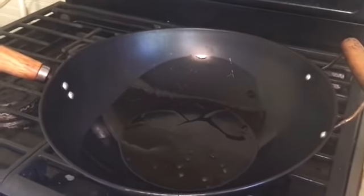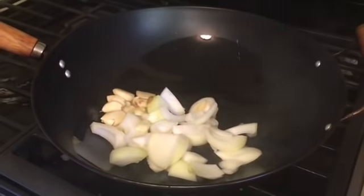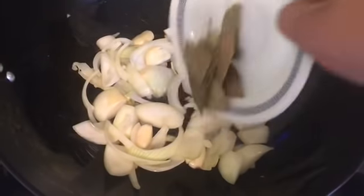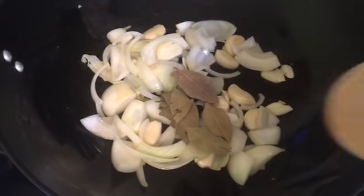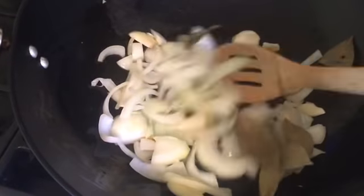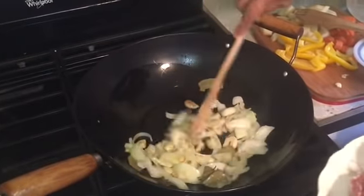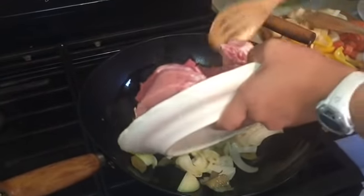Okay guys, our pan is hot, so let's put our oil. It's hot, so let's put our garlic and onion. Next, let's put our bay leaves. Okay, they're browned, so let's put our pork ribs.